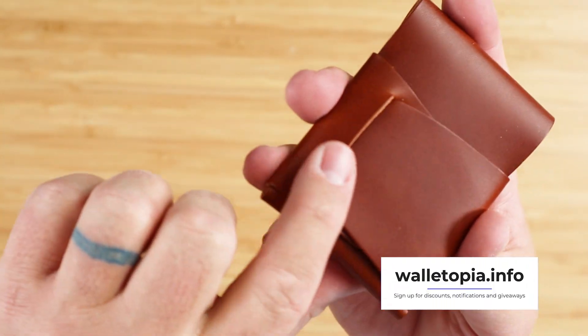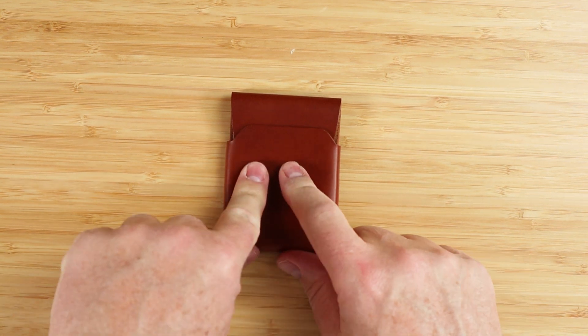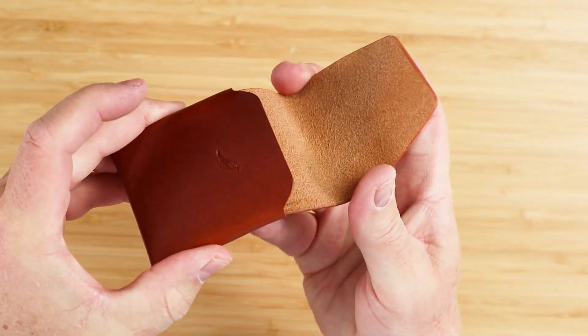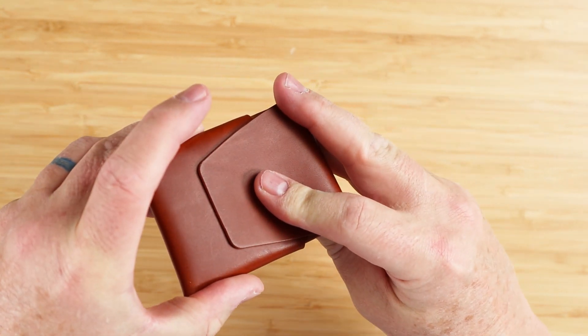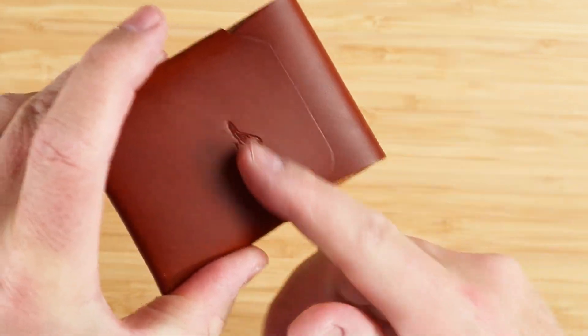Let's get into the feature review of what we have in this particular wallet. What makes this wallet different and more functional is that the flap tucks into the front. We see a lot that tuck into straps, but this tucks into the front of the wallet — not a front strap. I'm talking about tucking inside like we see here.